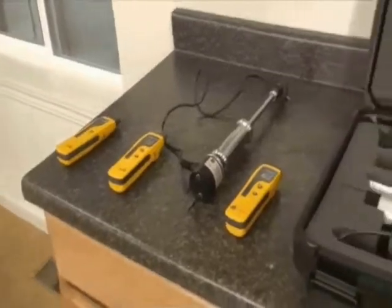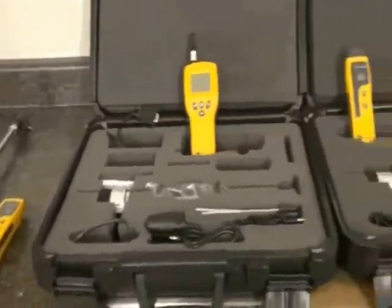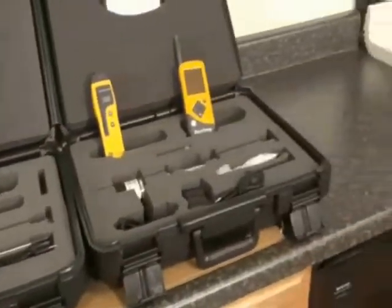Hi, I'm Chris Franwell, Product Manager with GT Sensing. Today I'm going to talk to you about the Protometer line of moisture meters and hygrometers. A common theme throughout our instruments is durability as well as simple, easy to use features.